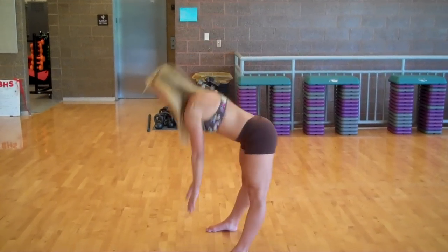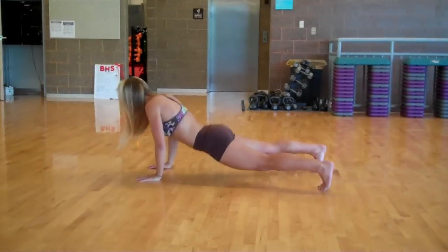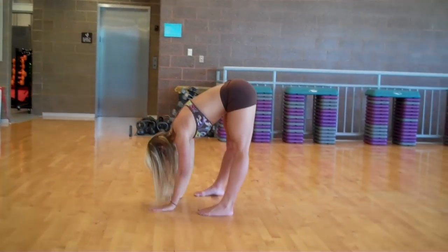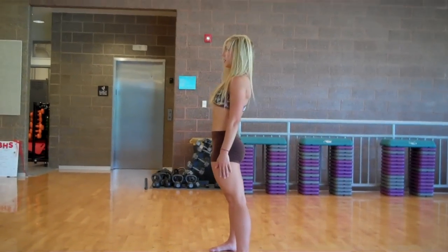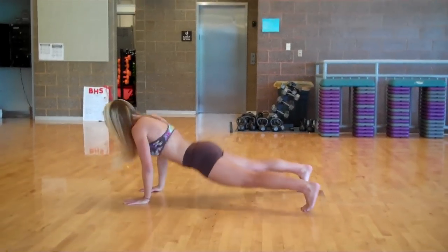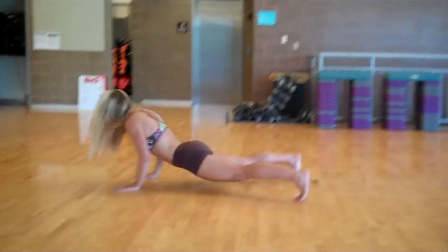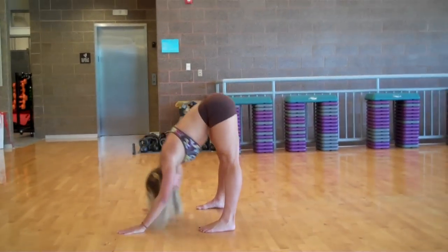Inchworms: lean over, stretch out those hamstrings, walk it out, put your chest on the floor — not halfway, all the way. Get it back there, stretch those hamstrings, stand all the way up. Full speed — Sid takes it up, she extends all the way down, puts her chest on the floor, gets back, extends.